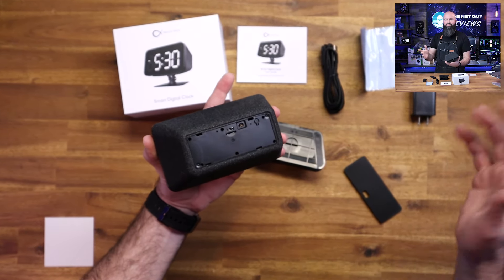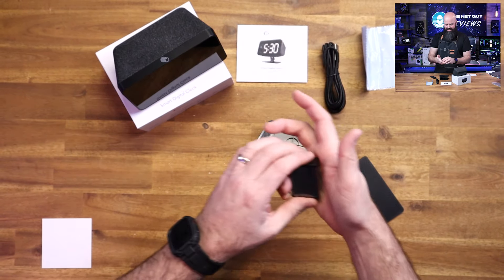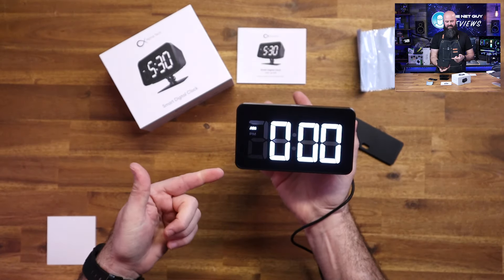It doesn't come with a memory card, but those are cheap and easy to find. We're going to go ahead and plug this thing in and fire it up so you can see what's involved in setting it up. I'm going to plug it in like that, and instantly you've got a clock — showing zeros.